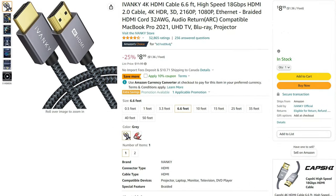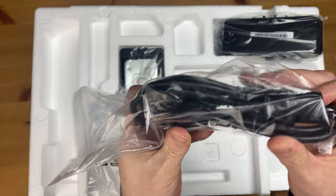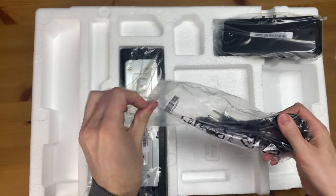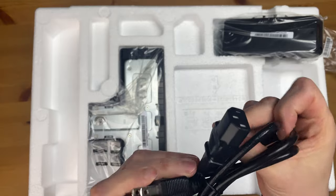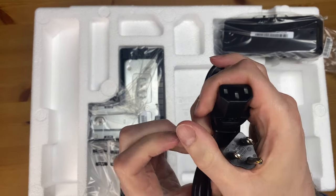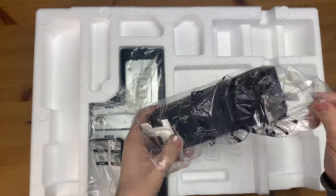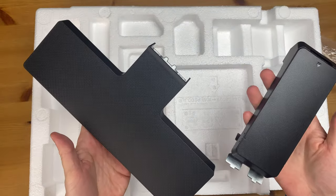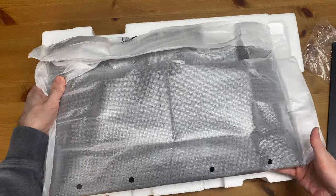Here we have the power cord — pretty standard. I like that there's no adapter, no brick to worry about. The cable looks like good quality, nice and thick, just over five feet or 1.5 meters in length. These are two pieces of the stand — we'll put that aside for now. And of course, sandwiched between the foam, we have the monitor.